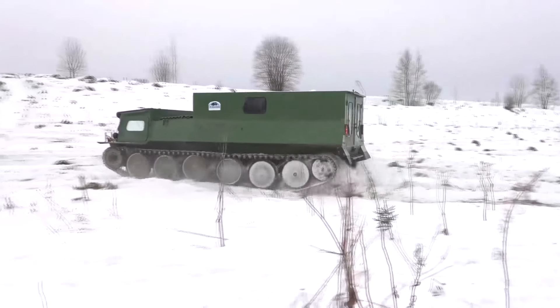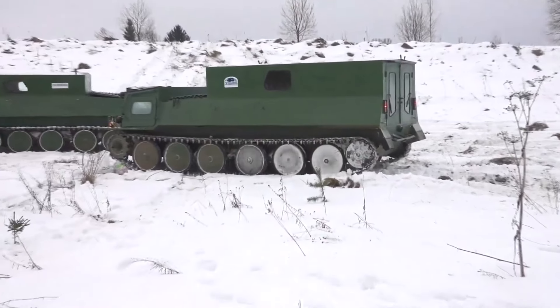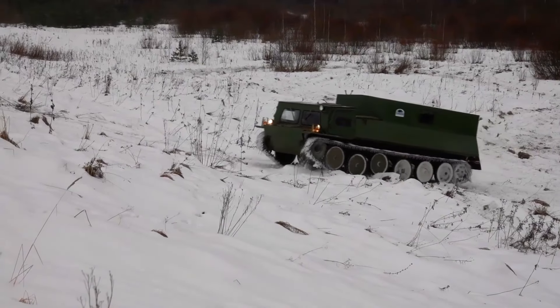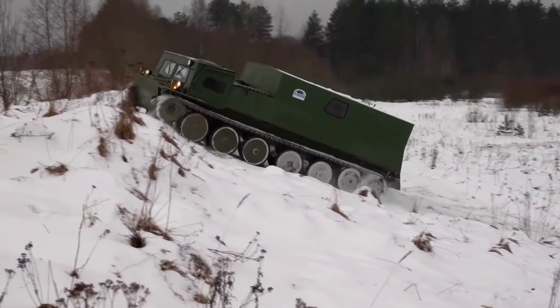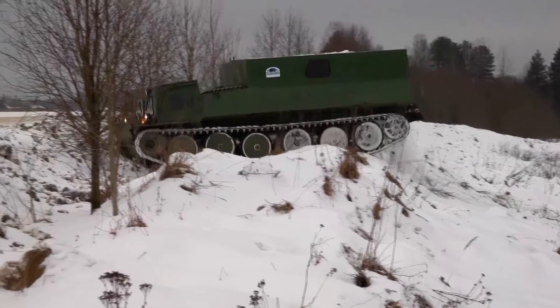The maximum speed on a hard surface is 44 km per hour, and the speed on water is 6 km per hour. Fuel consumption per 100 km, depending on road conditions, is 60 to 95 liters. The Gaz 73 has a torsion suspension, and the rear support rollers also act as guide wheels, equipped with a special tensioning device for this purpose.